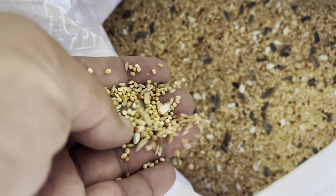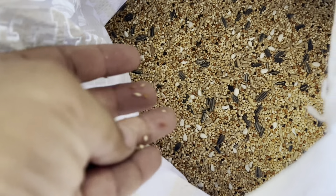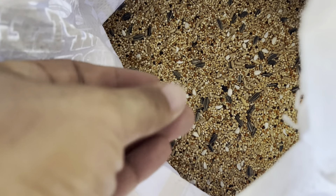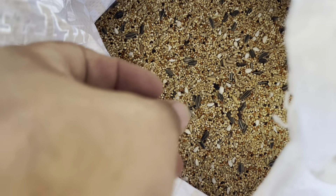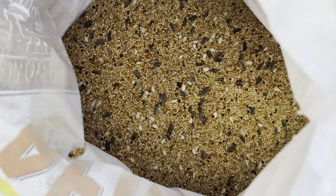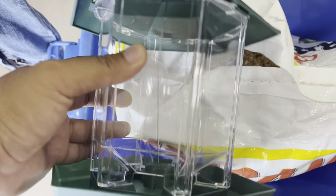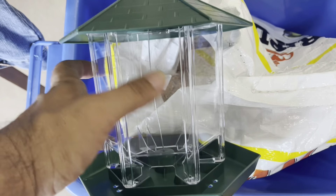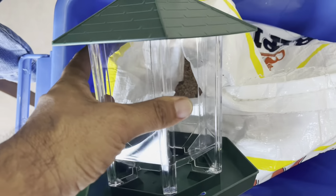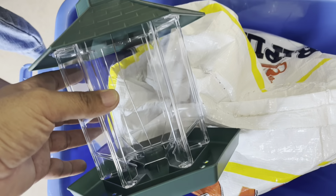We just have to worry about other animals eating it, but it should keep the birds nice and happy. So finally got around to doing this. I've got my chores to do and a list of things, and getting the bird feeder filled is one of them. We're gonna put the seed in here and then give it to the birds. So let's fill it up.